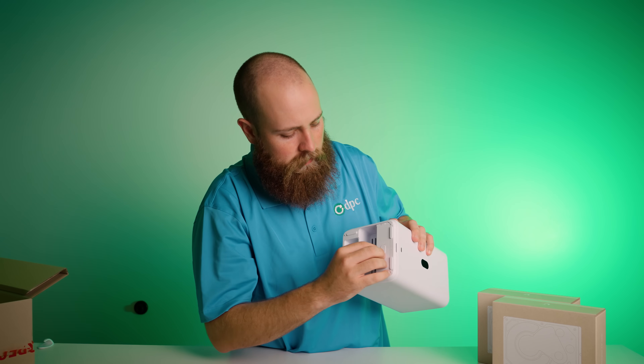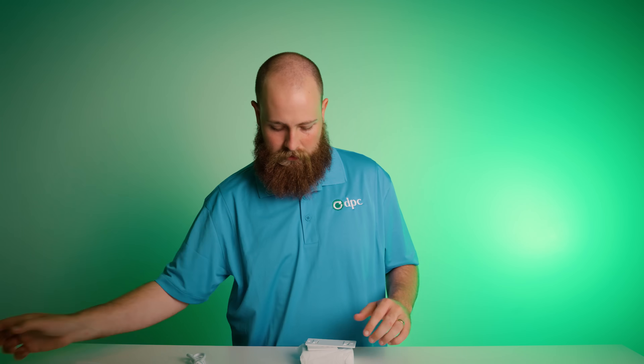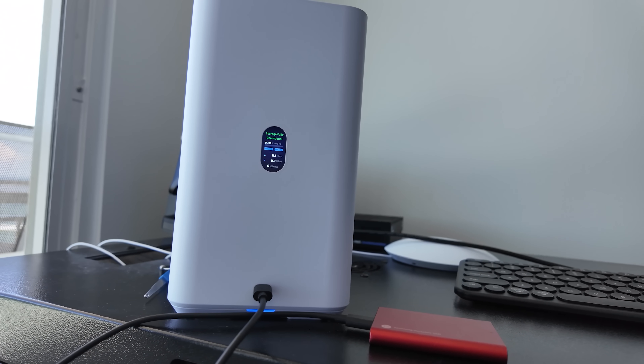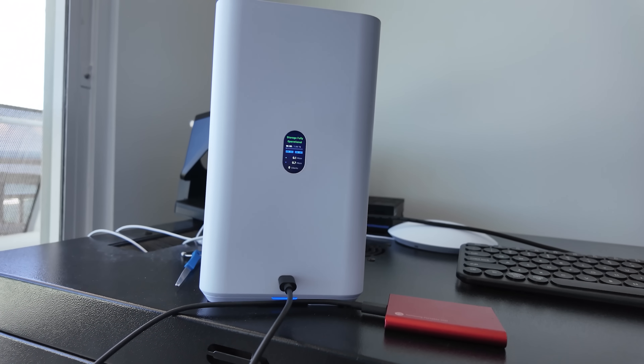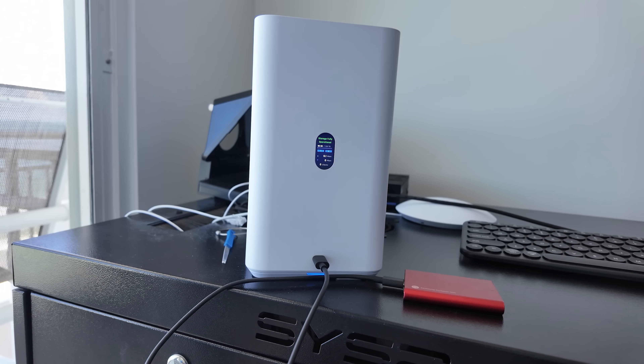As I mentioned, this device has a 2.5 gigabit interface and is also powered by PoE++. Included in the purchase is a 2.5 gigabit PoE++ injector — so if you don't have switching with PoE++ already, you'll get that adapter to power the device. I actually brought this device with me on vacation in Colorado, and it was really nice to just use the PoE++ injector without worrying about switching. It worked perfectly.